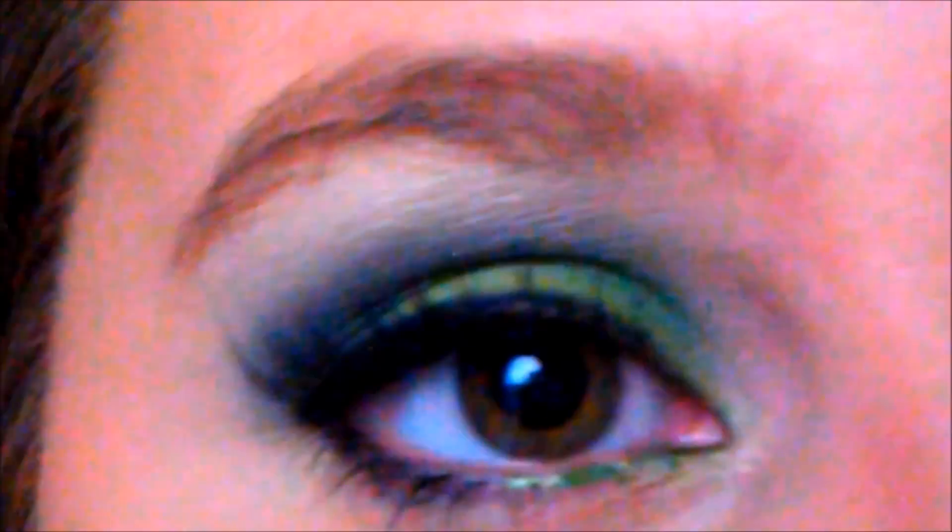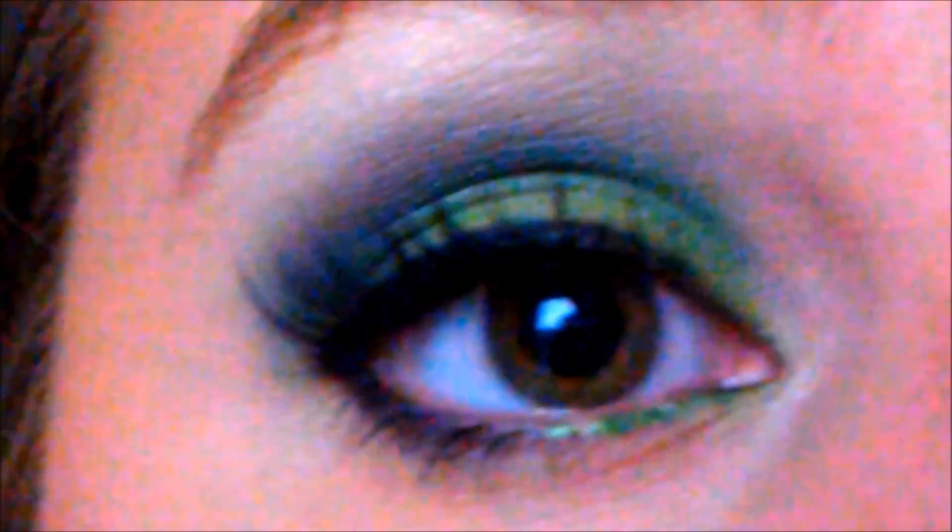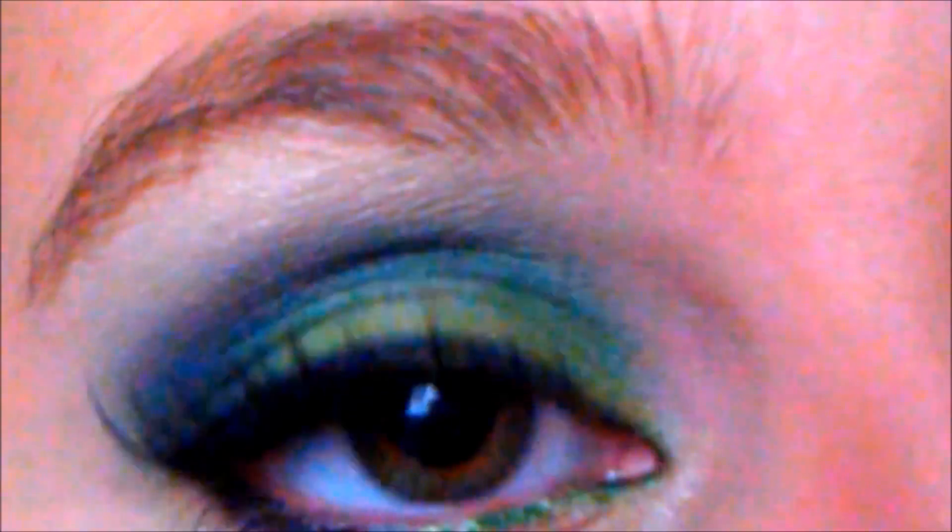Alright, so this is the look we're going for today — it's a Monster Energy drink inspired look. To start off, you're going to want to take anything to prime your eye. I'm just using cover stick, which is a concealer. You just want to prime your eye all the way up to the brow bone. This is going to give a really good base for the green colors to stick onto.